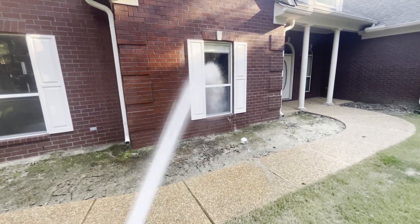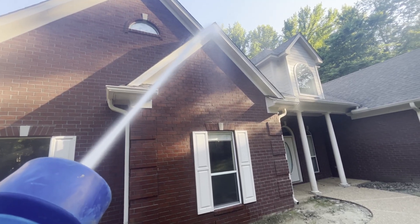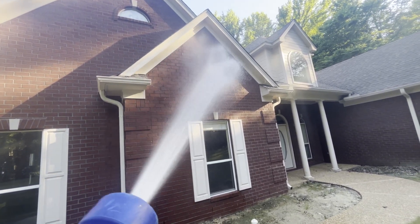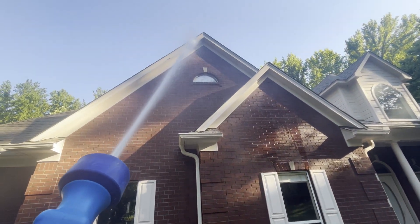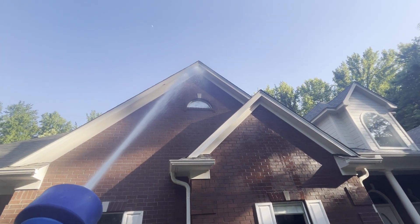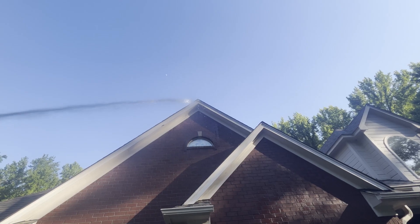Spray windows — no problem. One-story peaks, no problem. A little bit of a fan spray pattern, no problem at all. Two-story — hitting it, no problem.